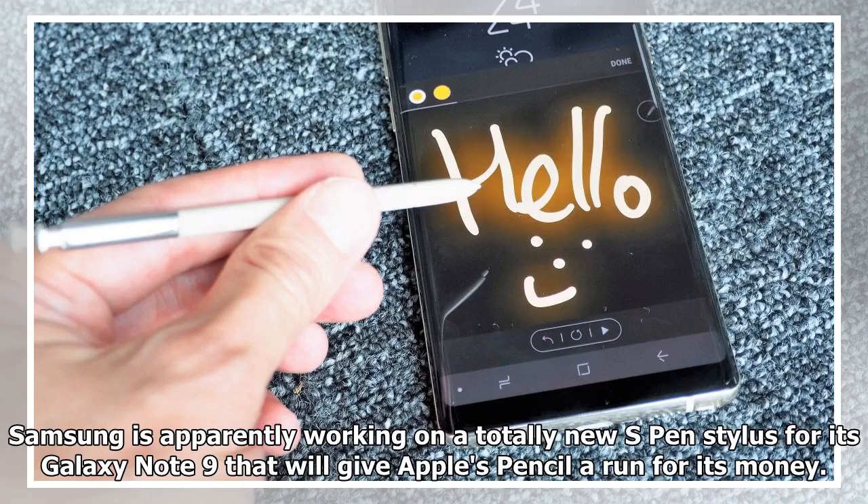Samsung is apparently working on a totally new S Pen stylus for its Galaxy Note 9 that will give Apple's pencil a run for its money.